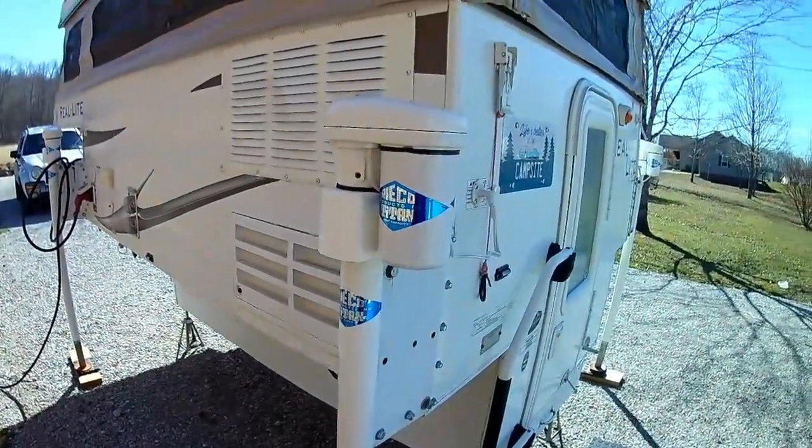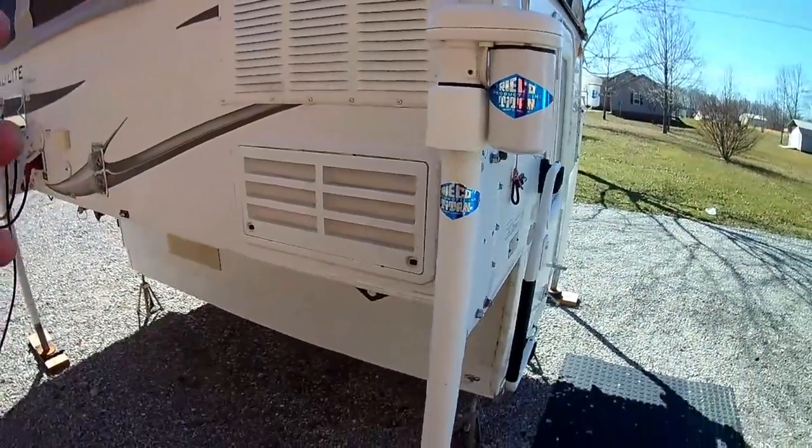Hey guys, we got another video for you. This time we're going to do a truck camper tour video, just to show you what we got going on with it. I'm going to do the outside and I'll probably let my wife do the inside with you, so we'll do a quick walk around the outside and show you what we got out here.